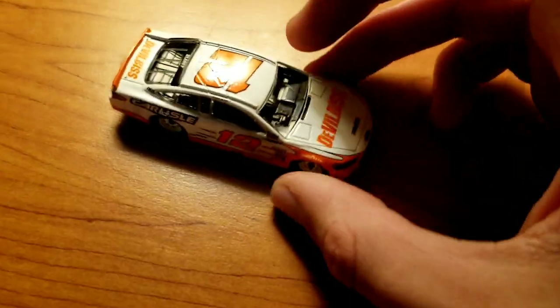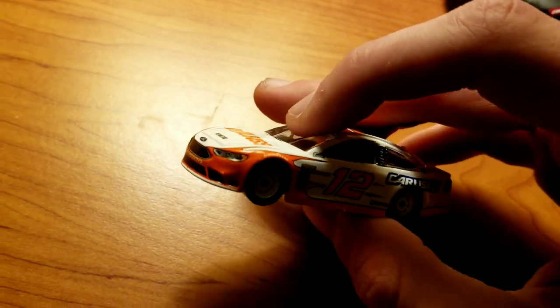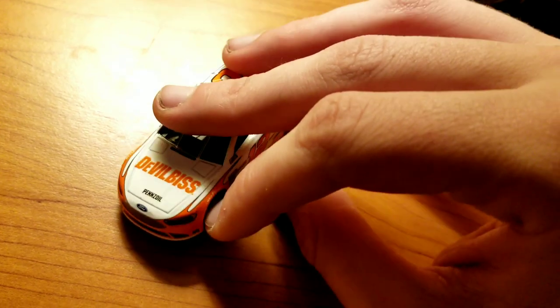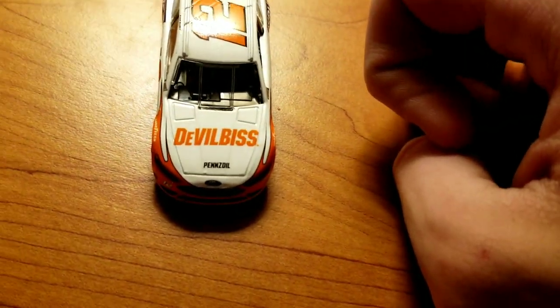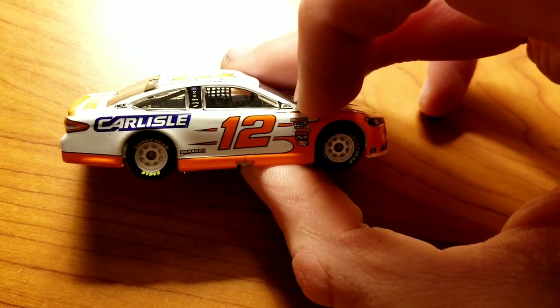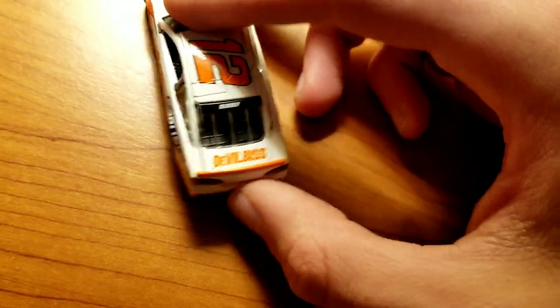The last Blaney car, the 1:64 Cars Isle Ford - I don't really have to say much because it's the same paint scheme. You have the white main body, the side skirts and around the back are orange this time. The splitter is white. You have the orange scallops starting at the grill and on each side turning into said scallops - they can look more like flames. All the numbers are orange with black outline. Sponsors: Devil Bis and Pennzoil on the hood, Cars Isle and Menards, Dex Imaging, Ford, Cessna, and PPG.